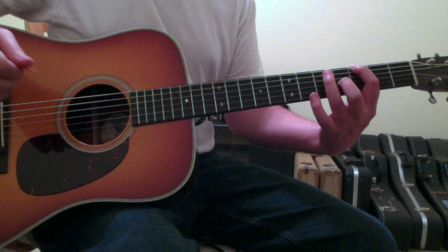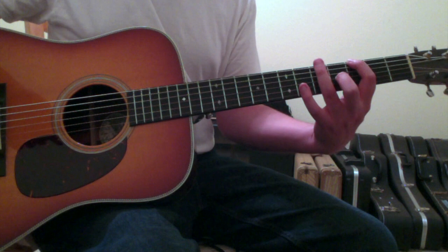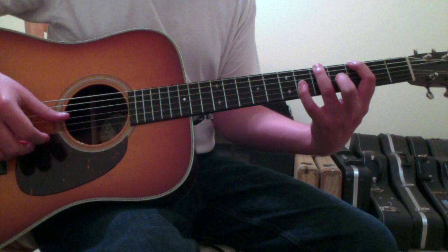Your next chord is going to be an A chord, and you're going to make it with your ring and pinky fingers — ring finger going down to the sixth string fifth fret and pinky finger going down to the third string sixth fret.